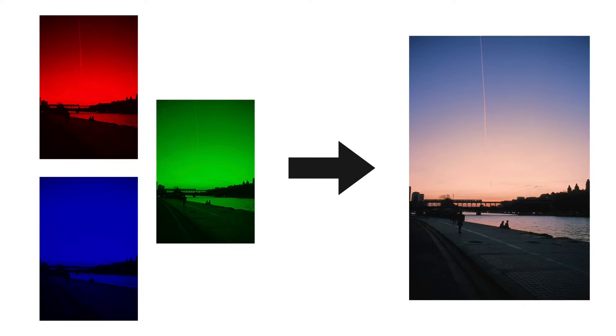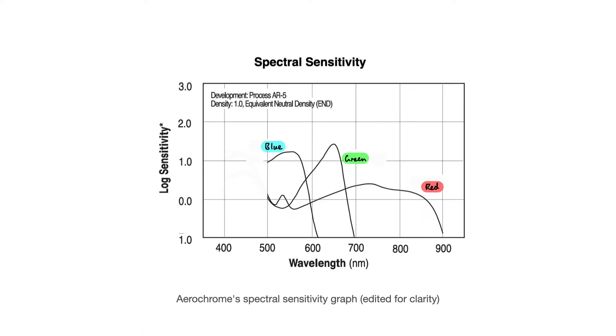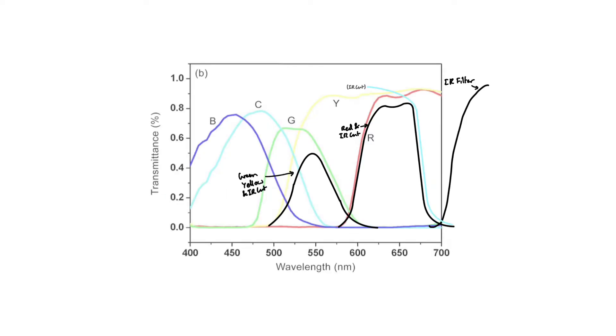We can adapt this method to recreate Aerochrome: instead of using red, green, and blue filters, we will use an infrared, red, and green filter. However, simply using those filters is quite a naive approach — this is where my method improves upon previous techniques. To accurately recreate Aerochrome you have to choose the right filters to match Aerochrome's spectral sensitivity graph, which tells you which wavelengths the film is sensitive to. The blue channel is sensitive from 500 to 600 nm, green from 550 to 700 nm, and red from 600 to 900 nm. Using a combination of common color filters we can recreate these ranges, and in my blog post in the description you can see exactly which filters are used.